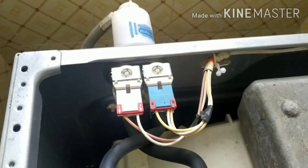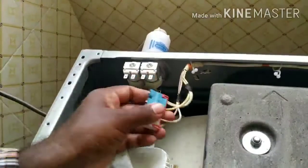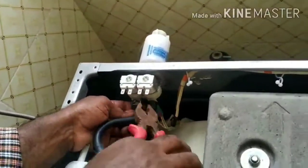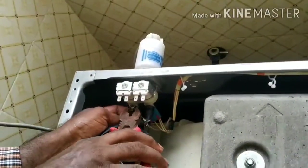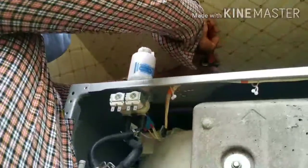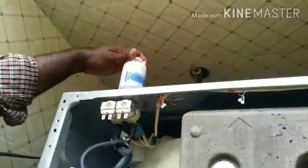This is the dispenser unit. Let's remove the solenoid valve. Let's re-enter the valve and close the valve with the water. Let's connect to the pipe and disconnect.